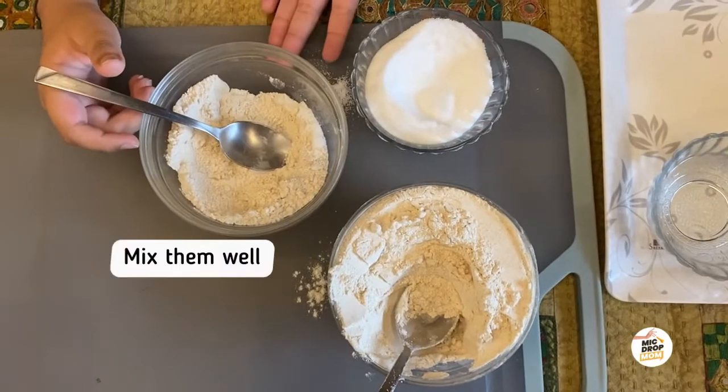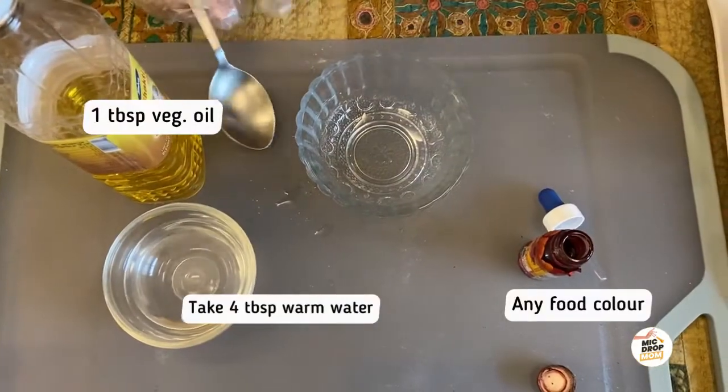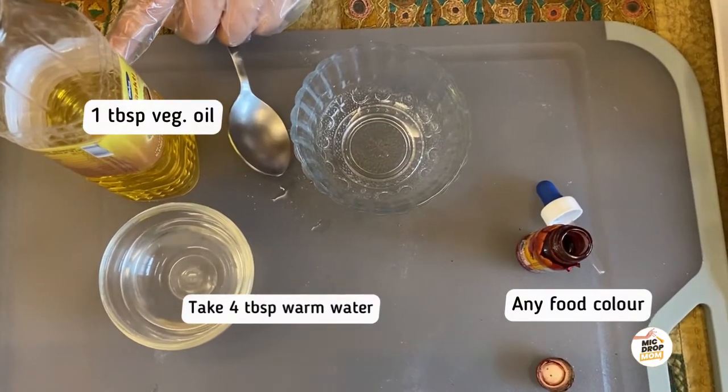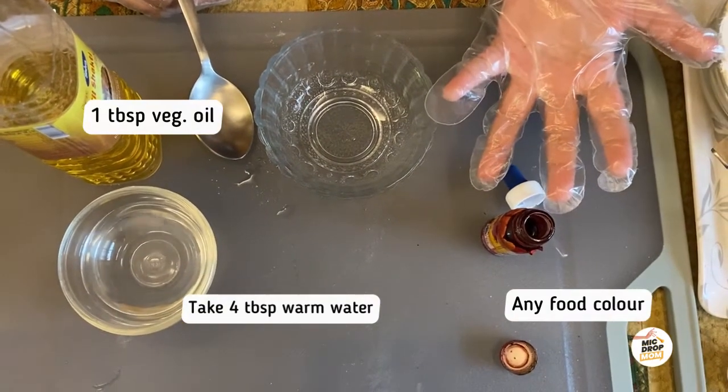Now we have to mix this. Take a bowl and add four tablespoons of warm water, one tablespoon of any vegetable oil, and any food color of your choice.